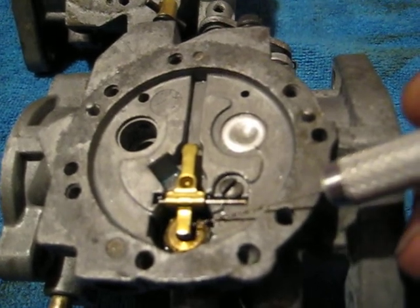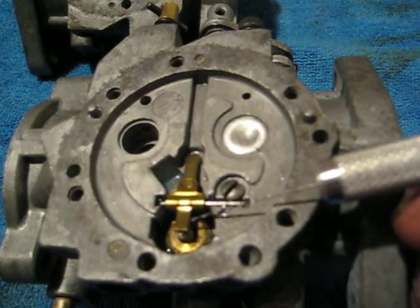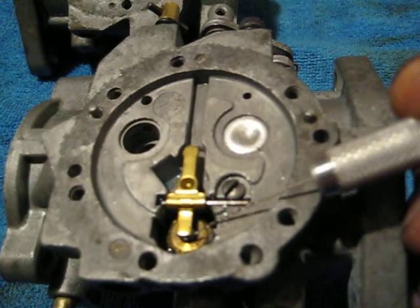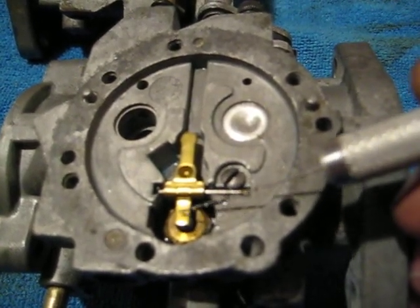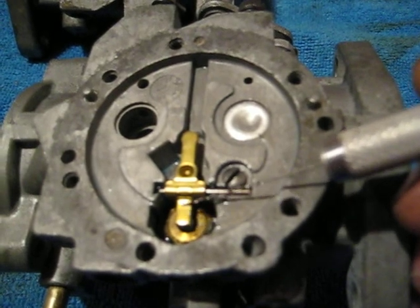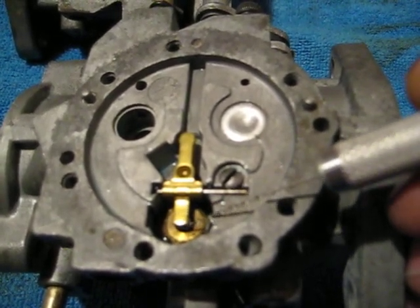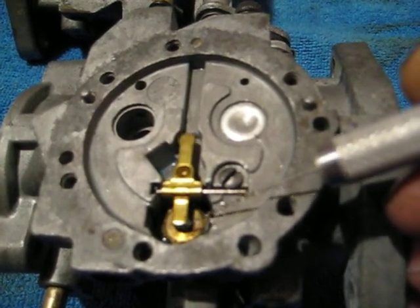The only other thing really is constant flooding, which would be a bad needle. The needle and seats have to be matched. If there's a forked style needle and seat and the arm has a fork in it — if you have a forked arm you have to use a forked needle. You can't mix and match; you can't put a forked needle on a regular arm or vice versa.